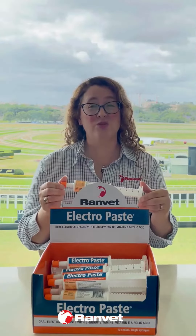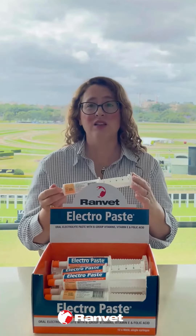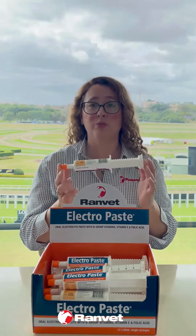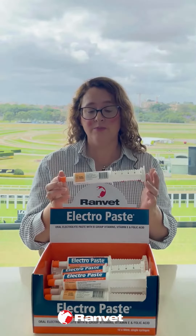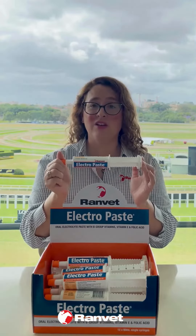It's even really good to use for horses that are a bit flat, that might be a bit sick or a bit virally — they're not feeling really well. You can kind of use it like a Berocca, just to give them that little boost that they need to feel better and just to make your horses feel and live their best, healthy, happy lives.